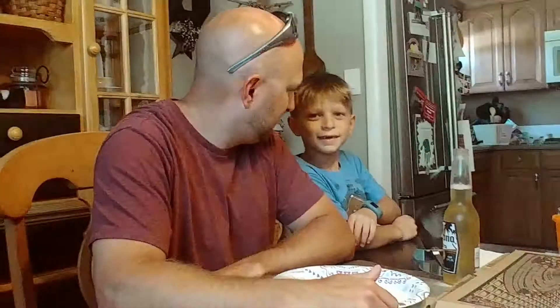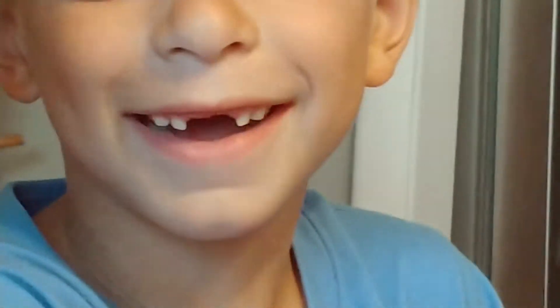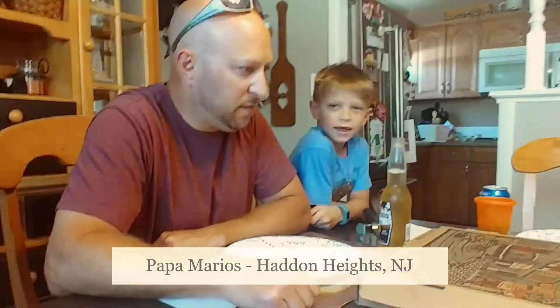South Jersey Pizza Review. Lost a tooth — look at him, looks like a hockey player. Like a puck to the face! We are doing Papa Mario's.